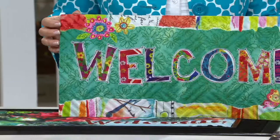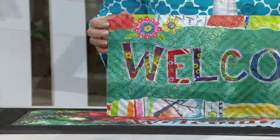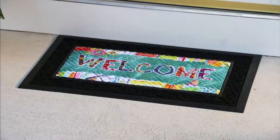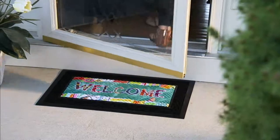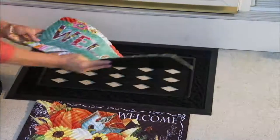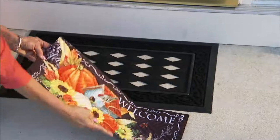I don't have the space to store the seasonal holiday mat, and then to have one for the spring and summer. So this one mat does it all, but it also serves a function — it helps to remove some of the dirt and water off of our shoes so we don't track it into the house. It's easy to clean as well.